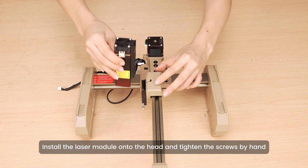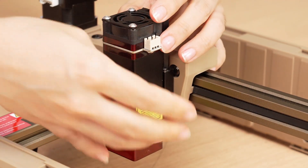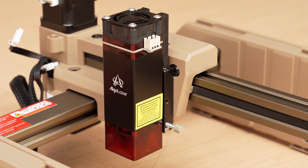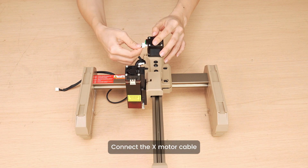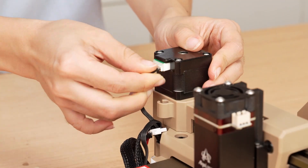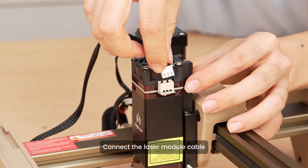Install the laser module onto the head and tighten the screws by hand. Connect the X-motor cable. Connect the laser module cable.